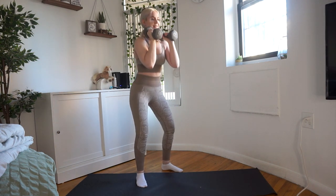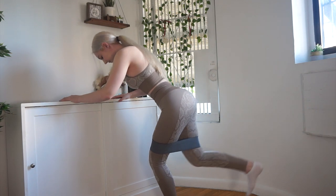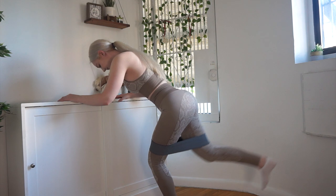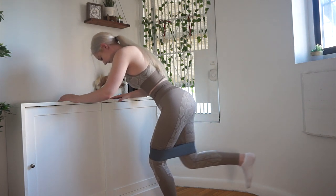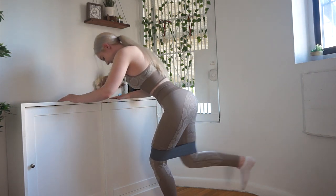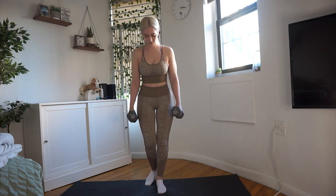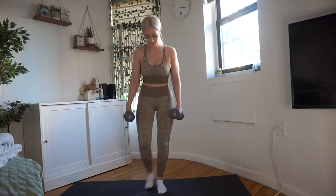I superset the pulse goblet squats with band kickbacks. I do want to say a disclaimer: yes, I put my back into it and I'm rocking back and forth, but I really wanted to increase the intensity by pushing my leg backwards to the max and squeezing my glutes. I also slow down the concentric movement — when I return to the starting position — to really get the most out of the exercise and perform it in a more controlled way.